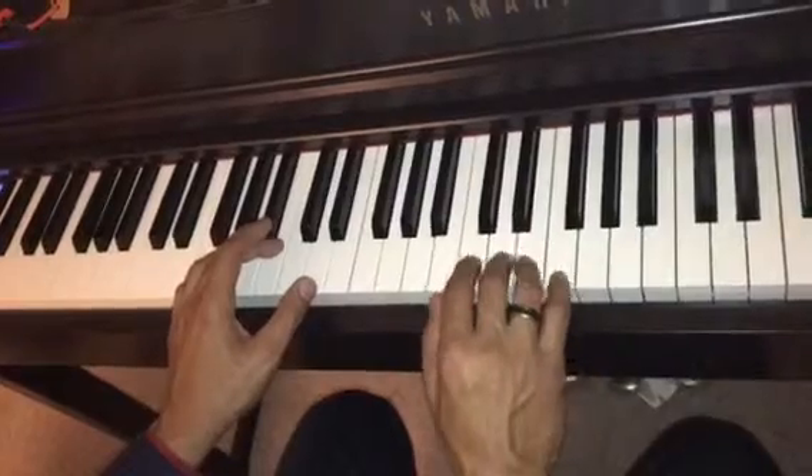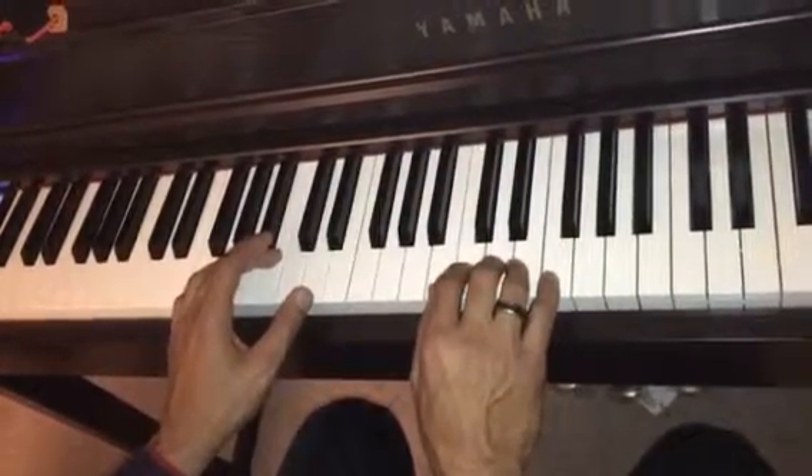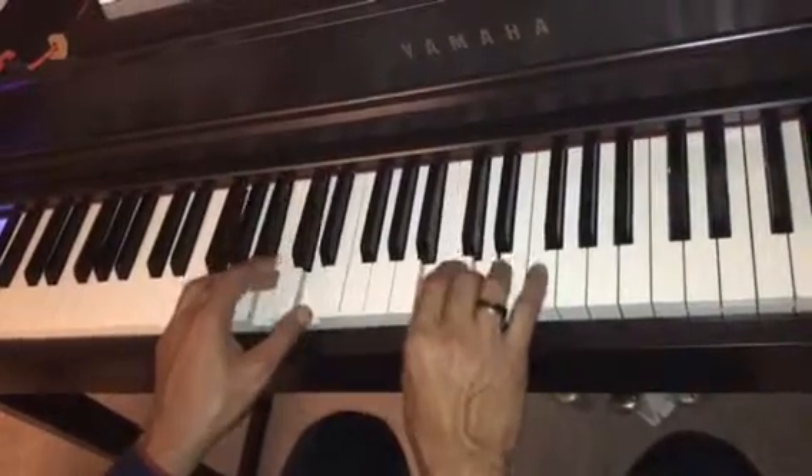For the chorus, we do this in the right hand, and chord 1, chord 4 in the left hand. Chord 1, chord 4, back to chord 1.